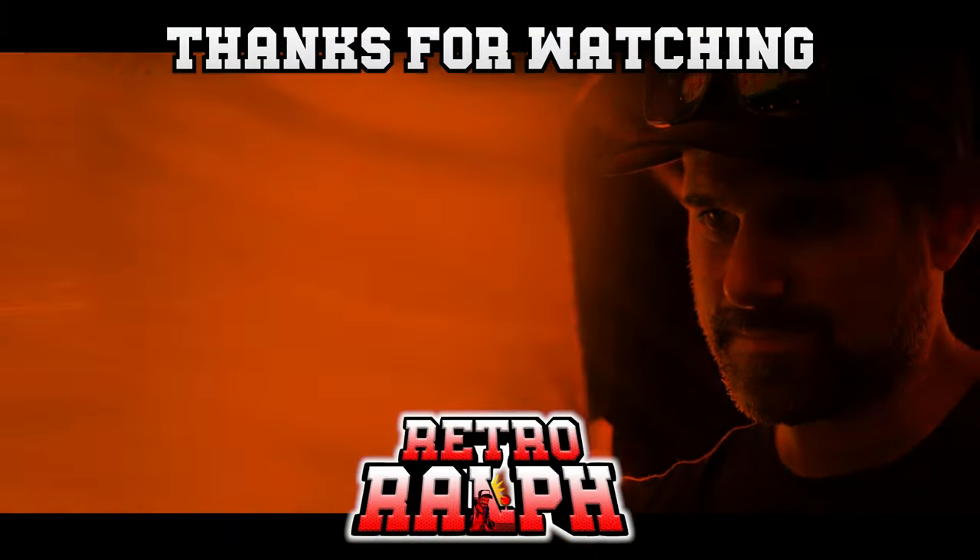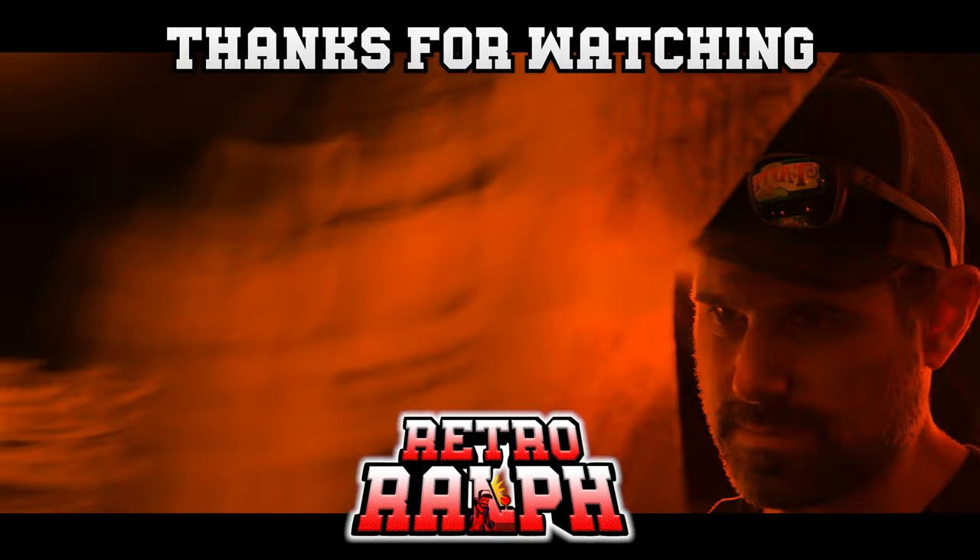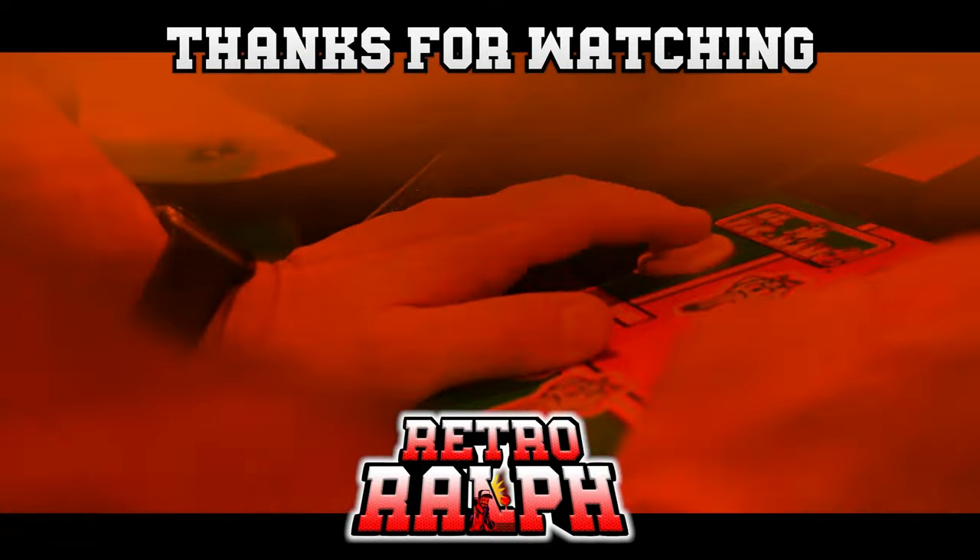That's it for now, guys. We will see you on the next one. Thanks so much for watching — if you enjoyed this video, why don't you check out another, and hopefully I'll see you on the next one.